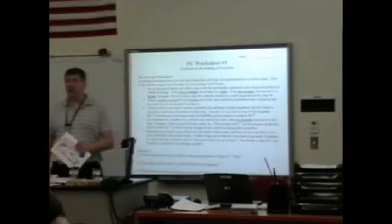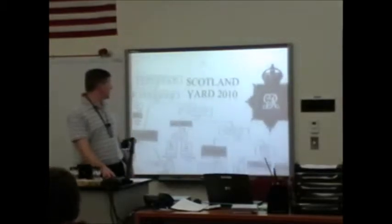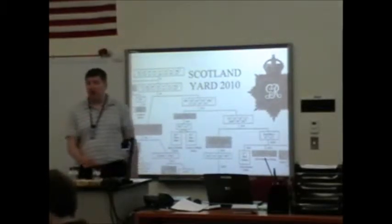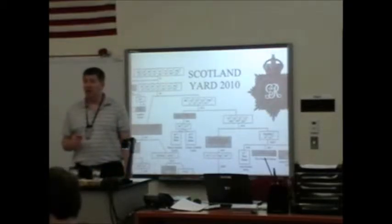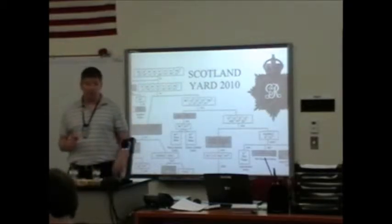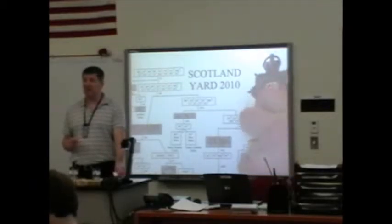We're going to be using two things with the worksheets. The first is this — the Scotland Yard flowchart. So when you hear me mention the flowchart, that's this. It's kind of like the road map for Scotland Yard. It shows you what to do and where to go next. We'll be using that extensively this week.